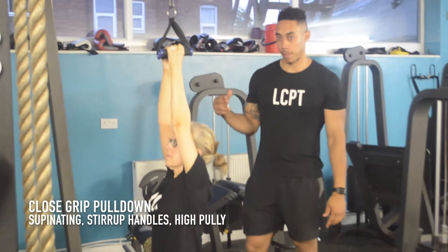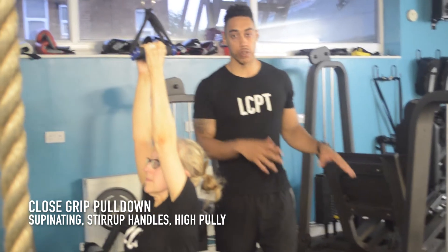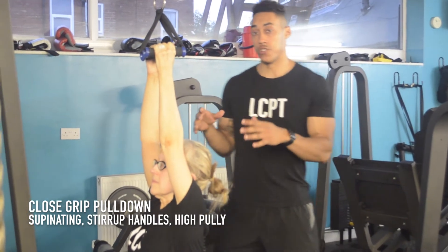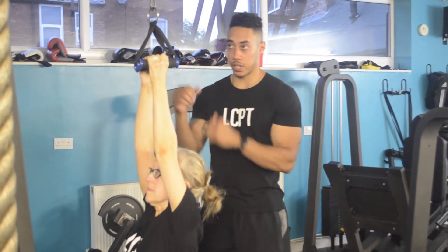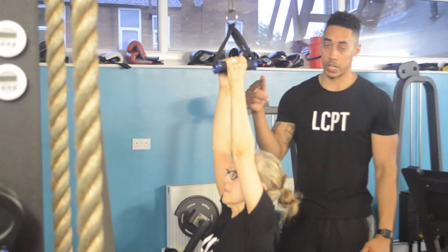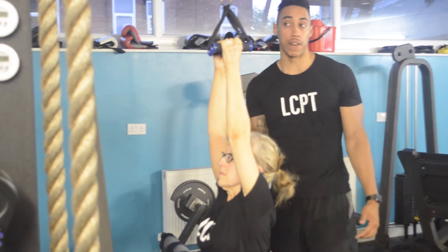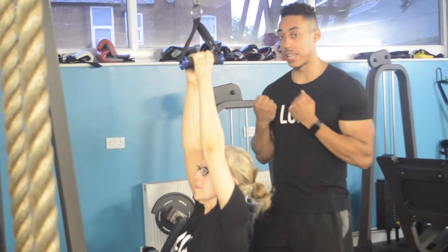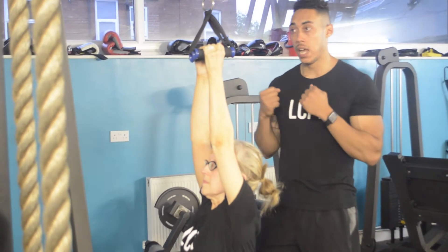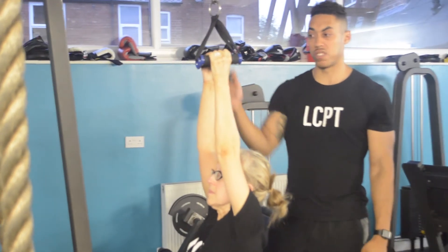This one's called the close grip pulldown. This is a staple for pulling mechanics — all the girls I train at the gym do it, and it'll be in your program as well. Start with a nice neutral hand position. Kim's got a couple of stirrup handles on here. If your gym doesn't have stirrup handles, anything that will allow you to rotate your hands as you're pulling will work.